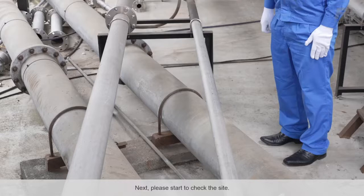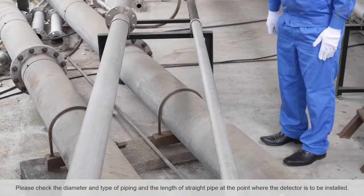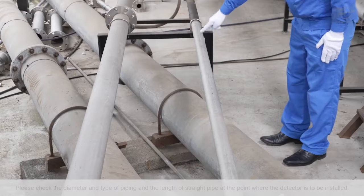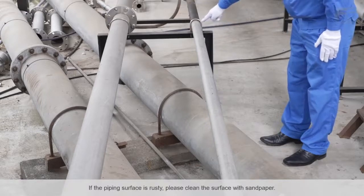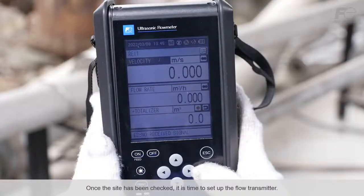Next, please start to check the site. Please check the diameter and type of piping and the length of straight pipe at the point where the detector is to be installed. If the piping surface is rusty, please clean the surface with sandpaper. Once the site has been checked, it is time to set up the flow transmitter.